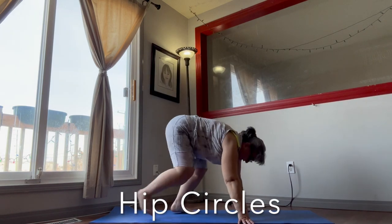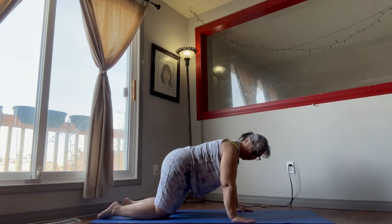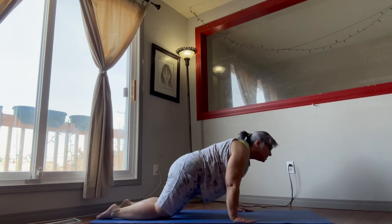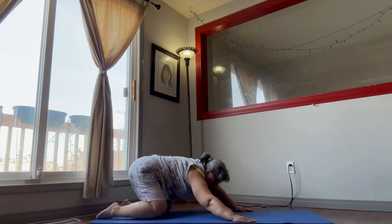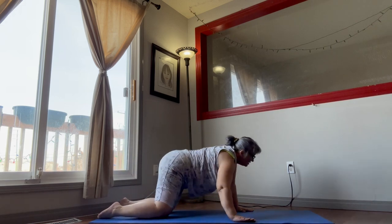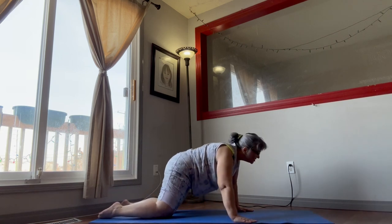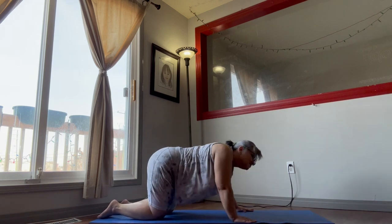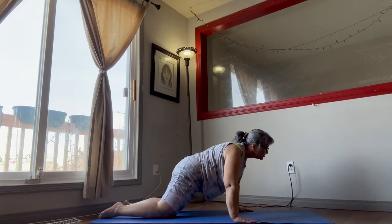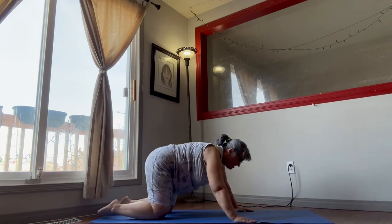Down on the floor, we're doing the hip circles — same thing, 15 seconds. Get into position and start circling around to one side. We get to do three on one side. Breathe. Then change direction — that's one, all the way up, all the way back.